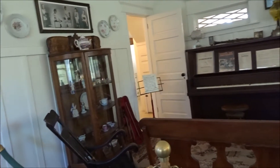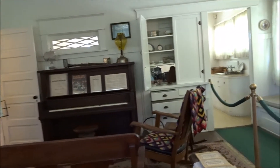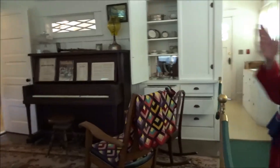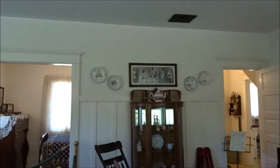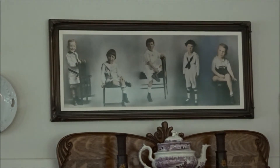He was pretty musical, and he was known to have said that had he not become a politician, he would have been a musician. If you look over the China cabinet here, you can see the photograph above it — this is a composite picture of the five sons when they were each about four years old.